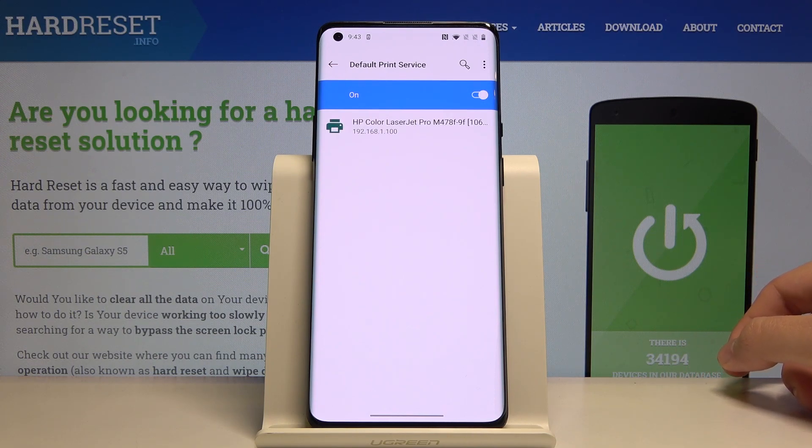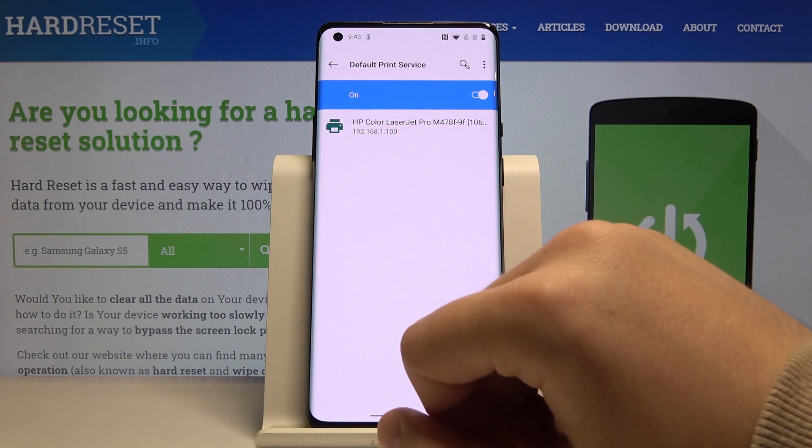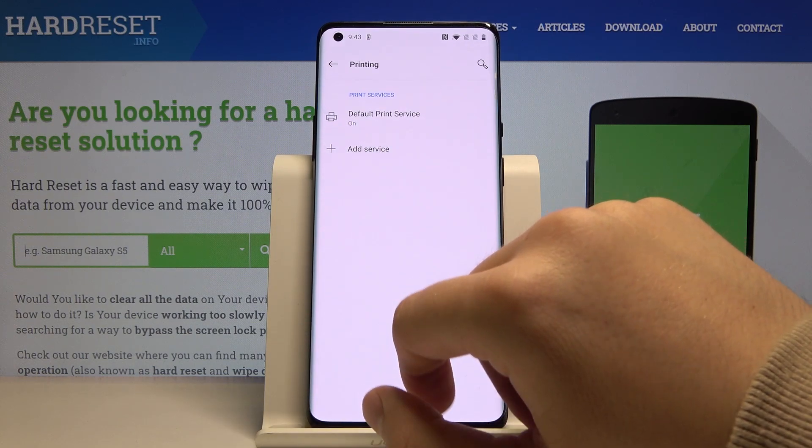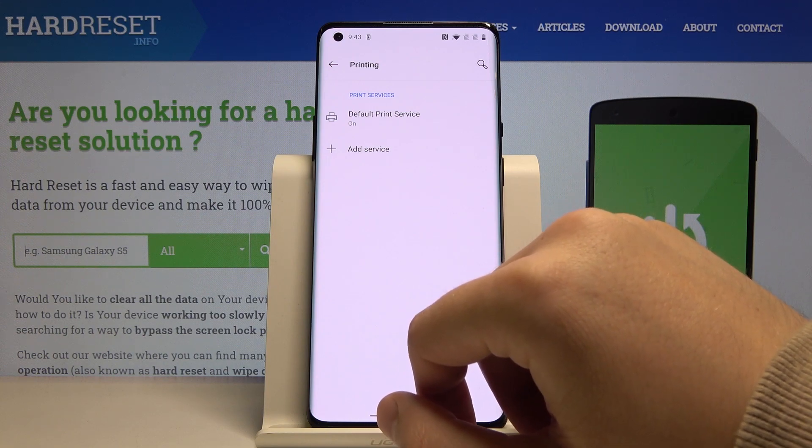Here is our office printer — HP Color LaserJet Pro. If you have any problem and your smartphone cannot find your printer, you have to click on Add Service.